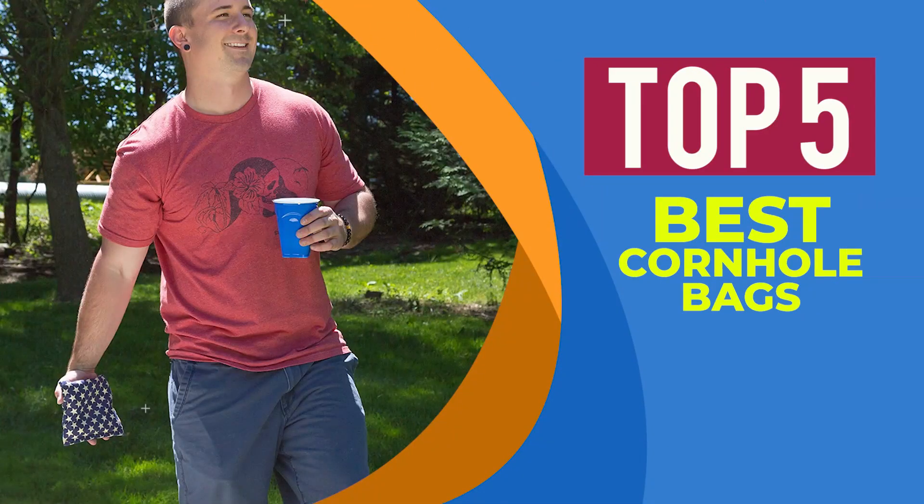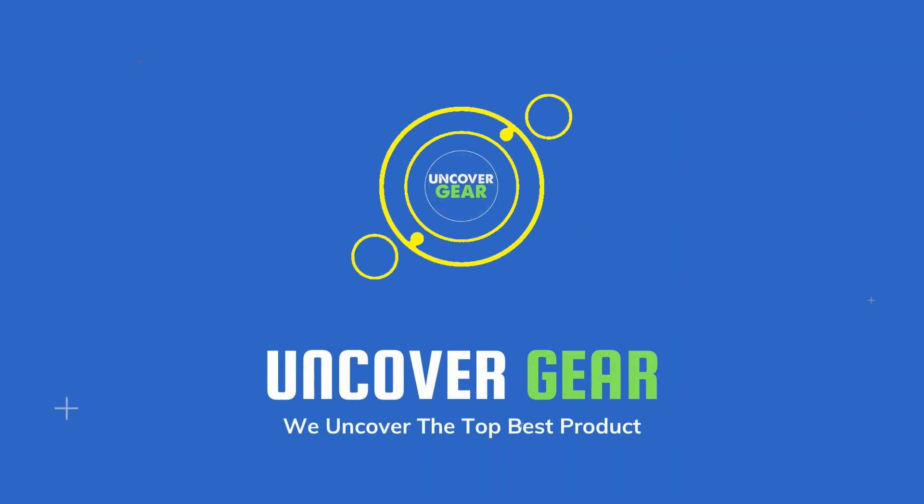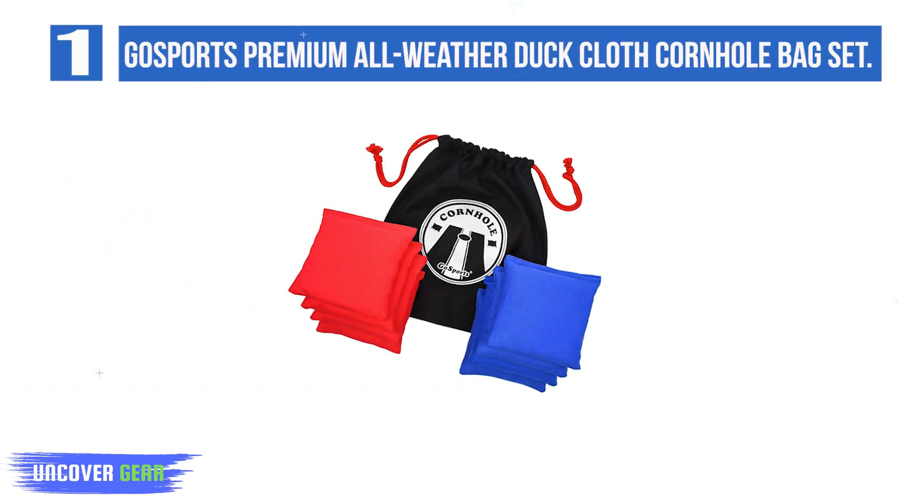We are going to review the Top 5 Best Cornhole Bags. Let's get started. Number 1: GoSports Premium All-Weather Duck Cloth Cornhole Bean Bag Set.